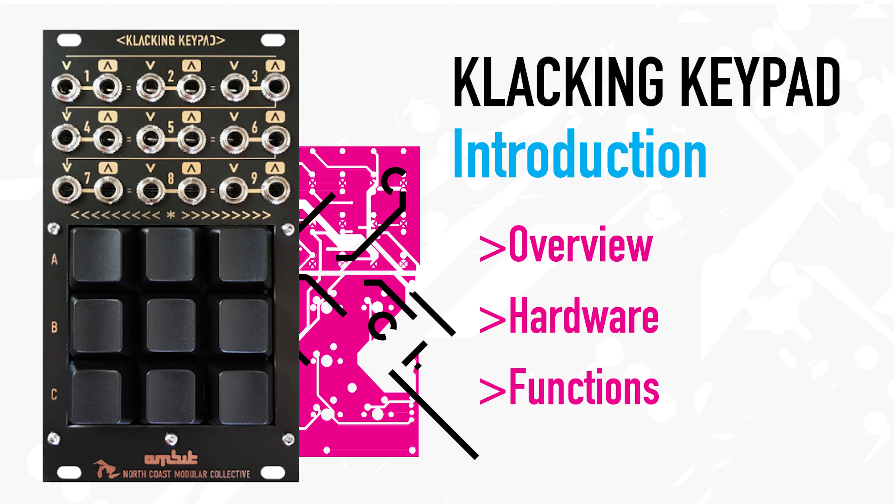Welcome to this Clacking Keypad introduction video. In this video, I'll explain the ideas behind the module, as well as cover its hardware and functions. Let's get started.